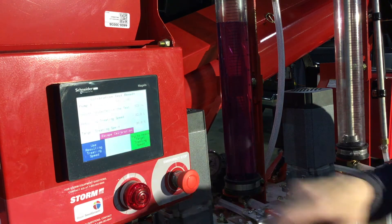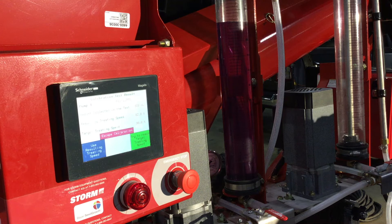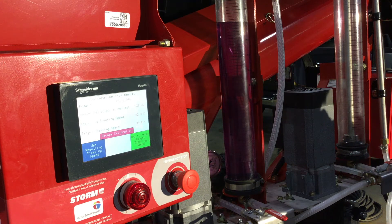From there, you hit the next button and it is going to give you the test results: the amount collected in the test, the resulted target treating speed which is 82.8%, and our target treating speed which is 90%.